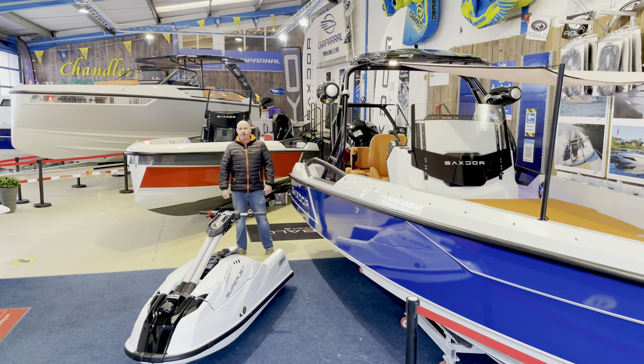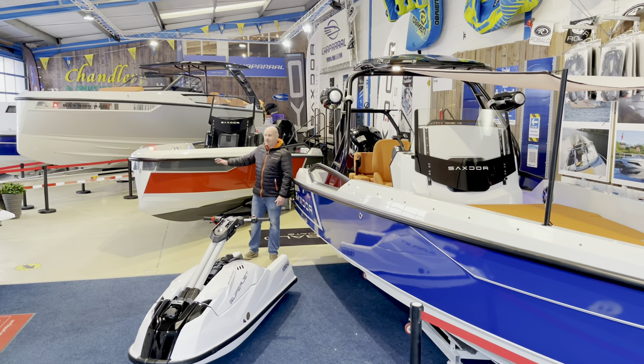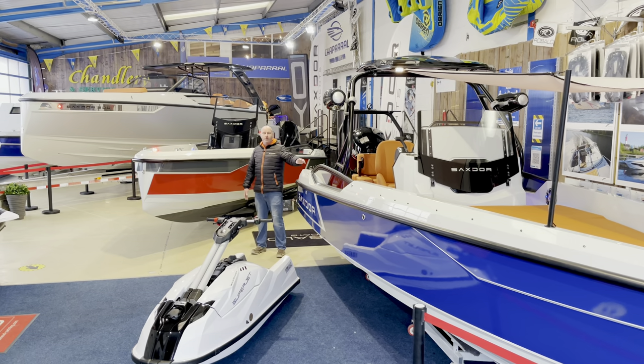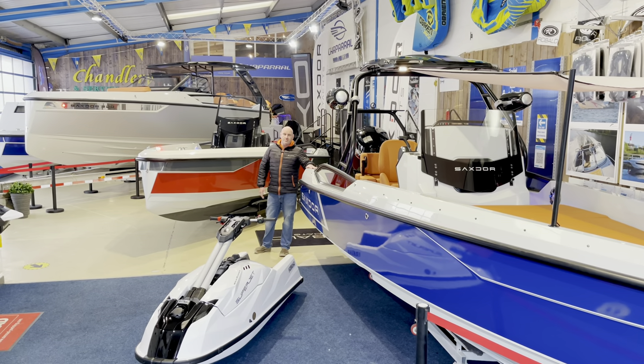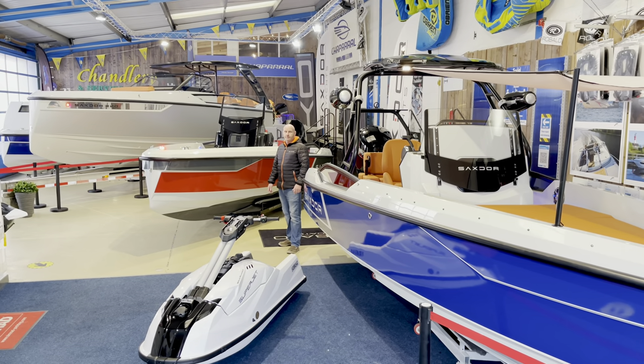Welcome to the Ideal Boat Showroom in North Wales. Today I'm going to show you the full line-up from Saxdor, starting with the three-seater Scooter, the four-seater 200 Sport, and the all-new 320 GTO. Let's take a look.